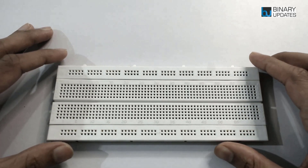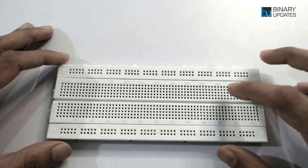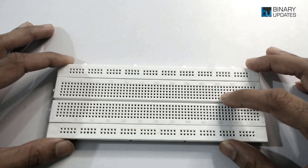Hello friends, welcome to another video lesson. In this lesson we're going to learn how the breadboard works and then we will learn how to use a breadboard to add additional components and circuits to our microcontroller or electronics project.